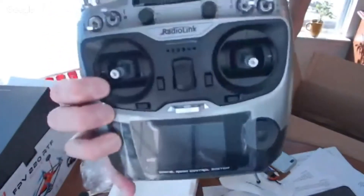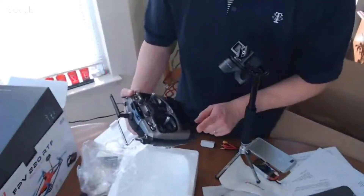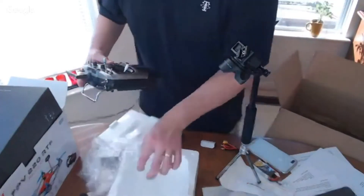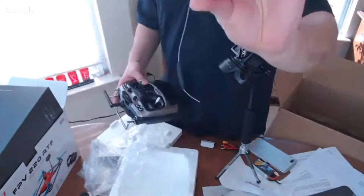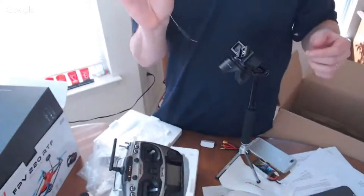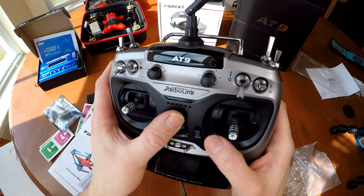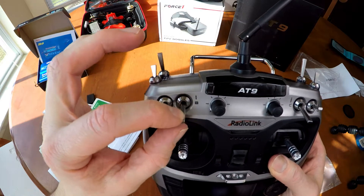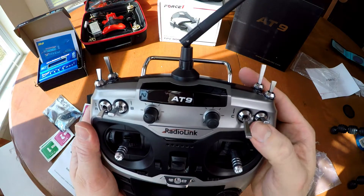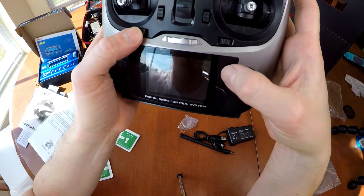Nine channels. This sucker's heavy, it's got some weight. Here's the receiver — the receiver itself is an S-Bus. $20 for this receiver. This is a remote that has a solid feel, a bright colorful LCD screen, nine channels, and it's customizable. It boasts a very fast 3-millisecond response time.